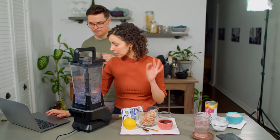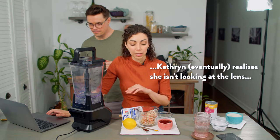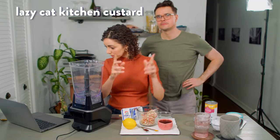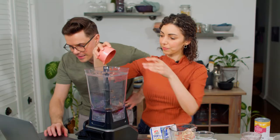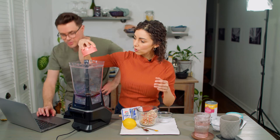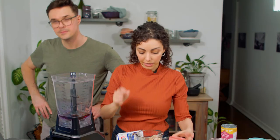We're making the Lazy Cat Kitchen custard first because that recipe specifies to allow the custard to cool completely before adding it into the pastry, and Gaz's recipe doesn't specify that. We're blending half a cup maple syrup, one cup raw cashews which have been soaked in boiling water for 30 minutes.